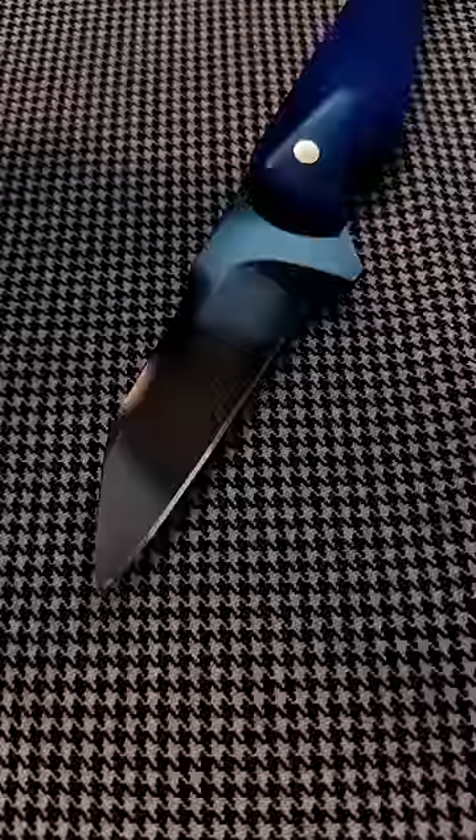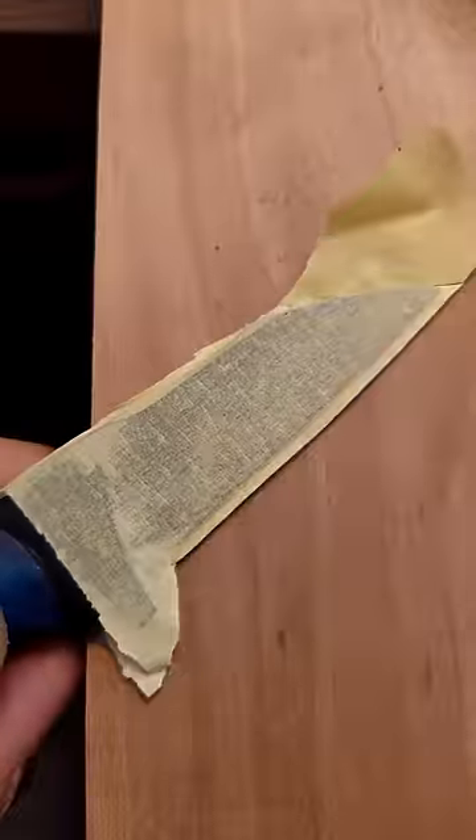Making a Kydex sheath for this beauty. Taping the blade. Heating Kydex. Molding the sheet.